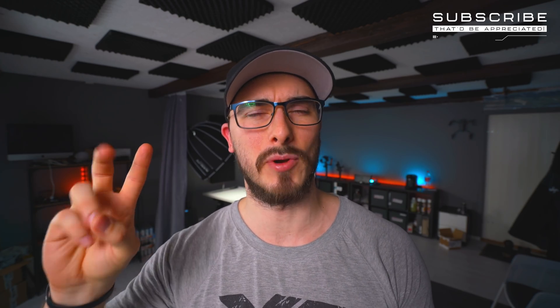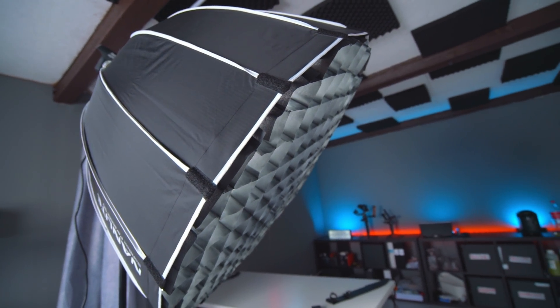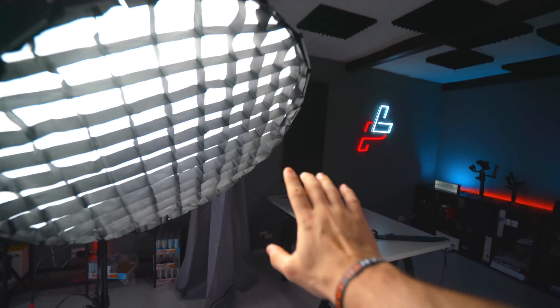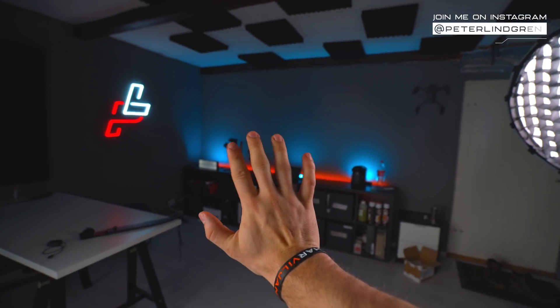The first and most important thing we're going to do when taking this photo is to make sure the lighting is correct. I'm thinking we'll use a two-point or maybe a three-point lighting setup. The key light I'm using is the Aperture 120D — it gives a really powerful output so we don't have to crank up the ISO too much. This will be our main light, and we'll put the fill light over here. As you can see on my hand, we already get some nice shadows.